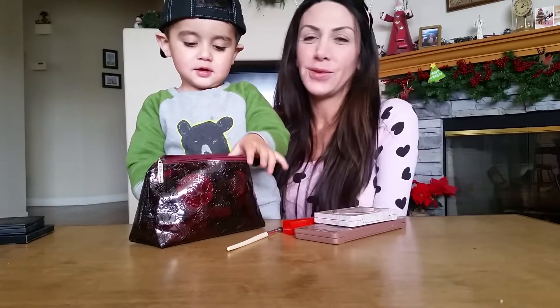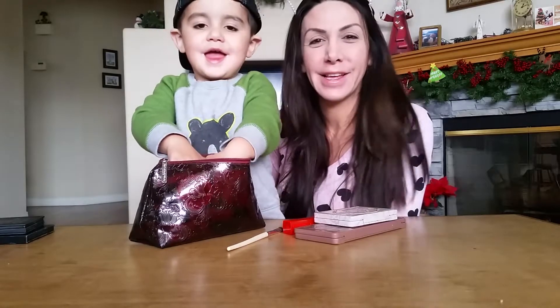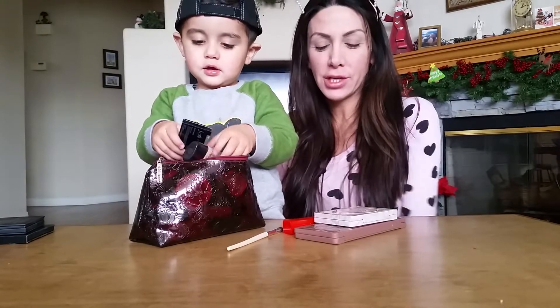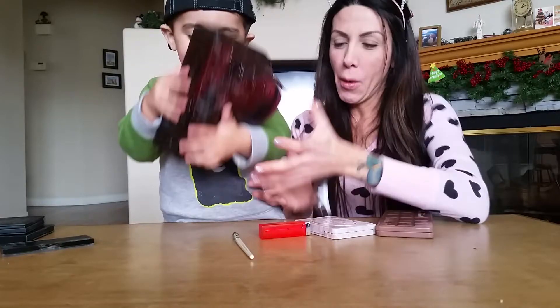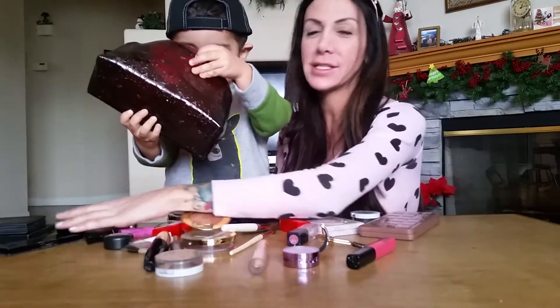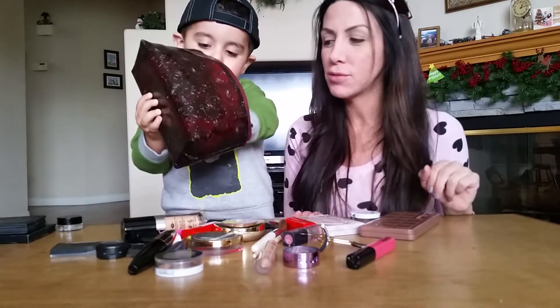Hey guys! Today we're going to do the mommy makeup challenge. So I have a bag full of makeup. Let's take out all the makeup. It's everywhere and Nixon is going to do my makeup. I have a fresh canvas for him to work on.